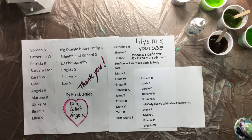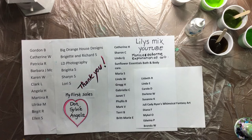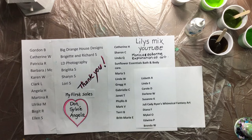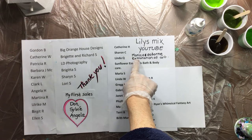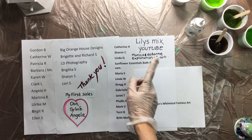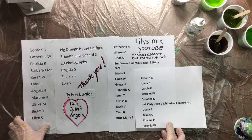Another one I want to talk about is Monica Osborne — Exploration of Art. If you type in Monica Osborne you'll find her. I thought I'd mention it because a lot of you are asking about resin and I'm not a resin person — I find it too sticky, everything sticks together, and there are holes in the resin. She just started her channel so there are only a couple of videos, but if you really want to do resin, go subscribe and you'll find out more about resin pouring.